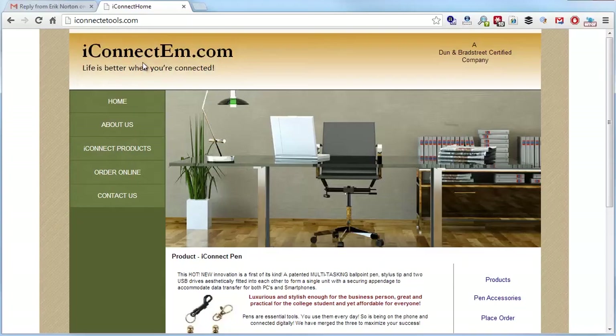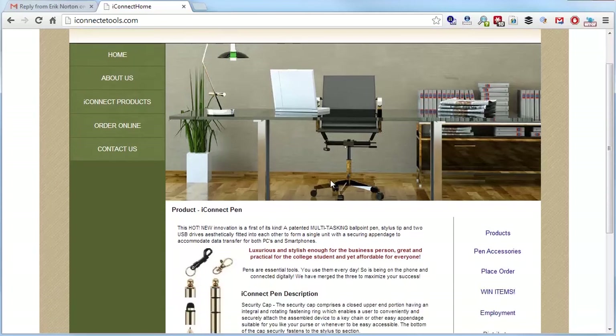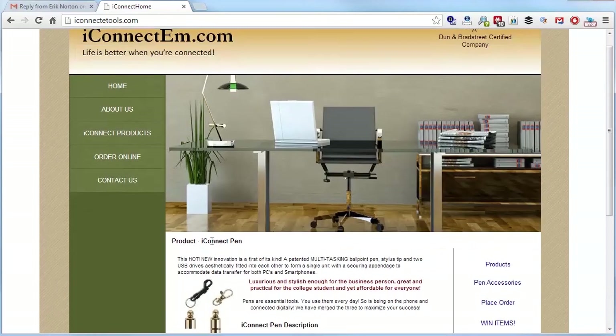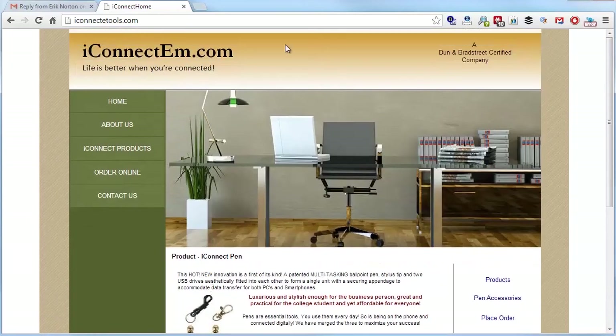Let's review the site and see what's going on. I'd start first of all with the logo — this logo is kind of brutal. I'd even suggest going to 99designs and getting some ideas to get a better logo that better represents your company.